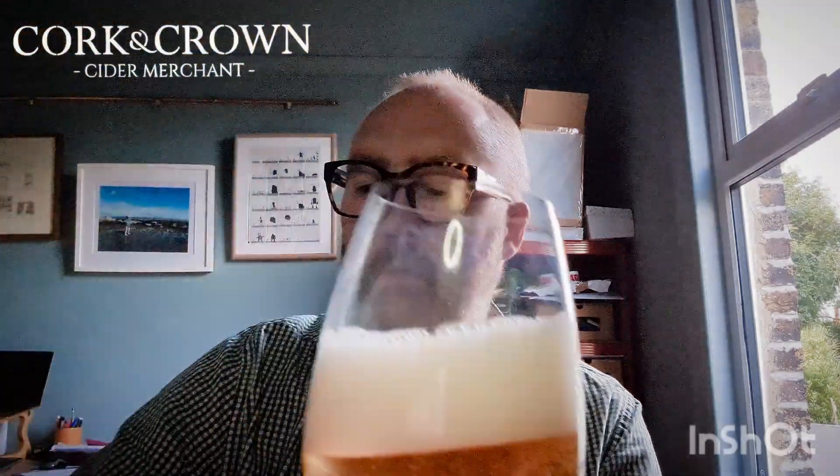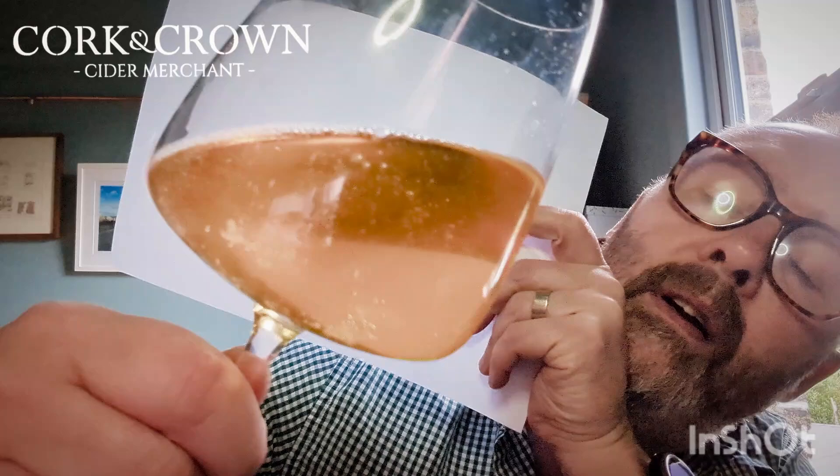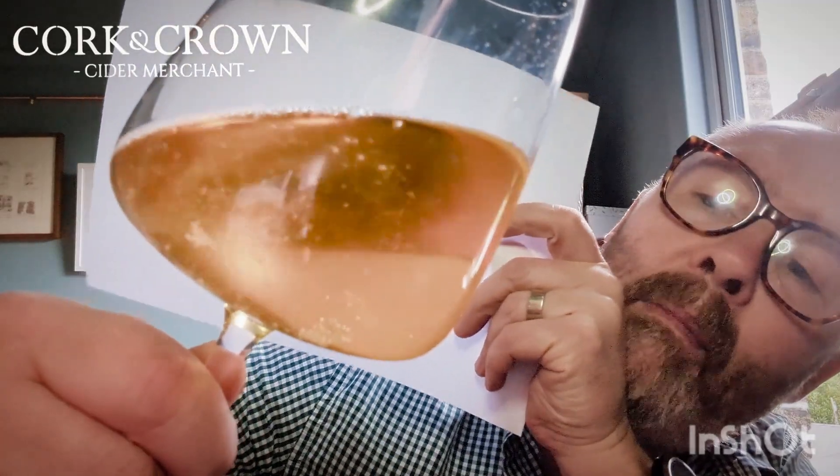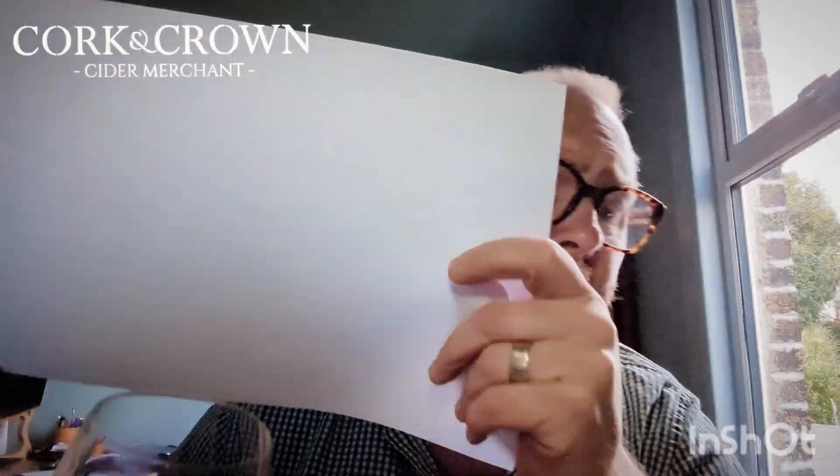Look at the bubbles! Look at the mousse on that — it's got some bubbles going on for sure. Deep gold going into amber. Fine bubbles coming up. Not super fizzy, but that's fine — I prefer less fizz than more fizz because the fizz will mask flavour, and I expect this to be delicious.